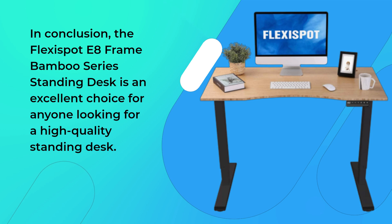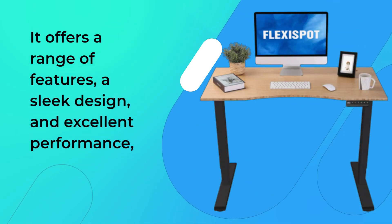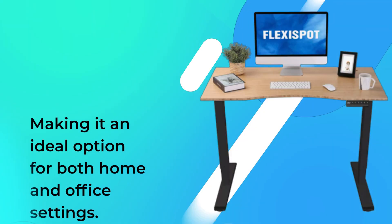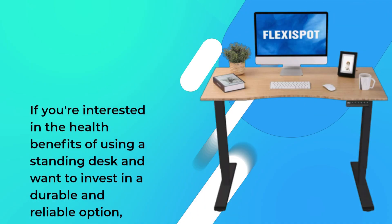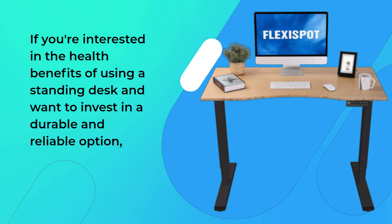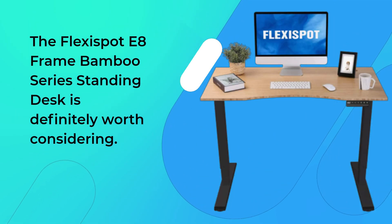In conclusion, the FlexiSpot E8 Frame Bamboo Series Standing Desk is an excellent choice for anyone looking for a high-quality standing desk. It offers a range of features, a sleek design, and excellent performance, making it an ideal option for both home and office settings. If you're interested in the health benefits of using a standing desk and want to invest in a durable and reliable option, the FlexiSpot E8 Frame Bamboo Series Standing Desk is definitely worth considering.